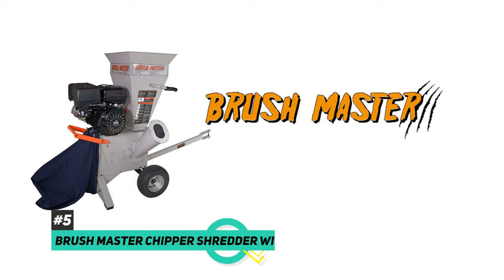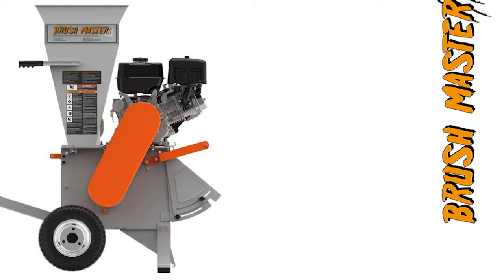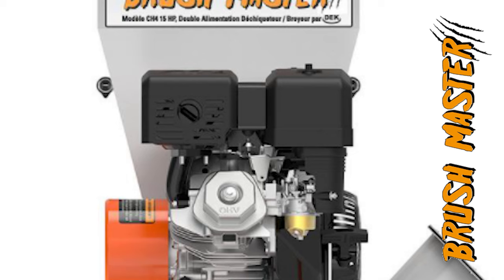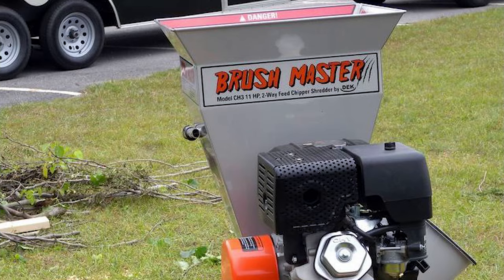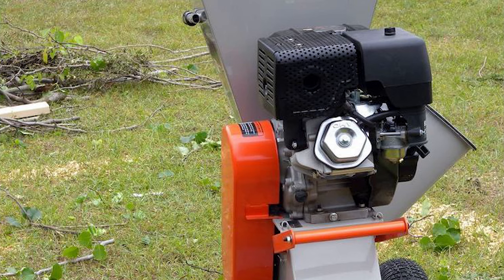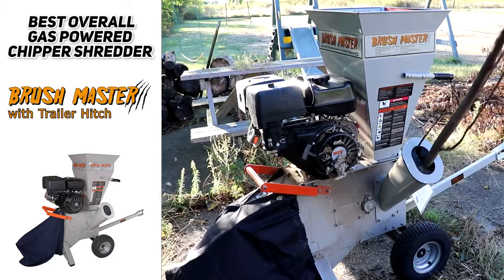The Brushmaster Chipper Shredder with a trailer hitch is the best gas chipper shredder for yard work. It can handle bigger branches up to four inches in diameter — about 33 percent more than most on the market. It's gas-powered and comes with wheels, a tow bar, and a trailer hitch for connecting to a utility vehicle or lawn tractor. It boasts a 15 horsepower engine and a top gravity feed chute that accepts branches, smaller twigs, and leaves. The Brushmaster features a 12 to 1 reduction ratio and delivers chips about a quarter inch in diameter — just the right size for mulching around trees and shrubs. The unit also comes with a replacement belt, gloves, and safety goggles so you'll have all the gear you need to start shredding immediately.